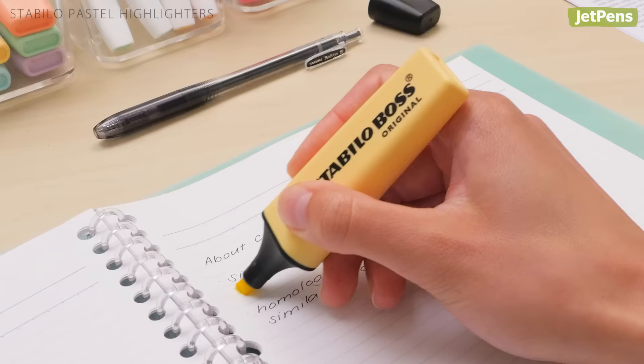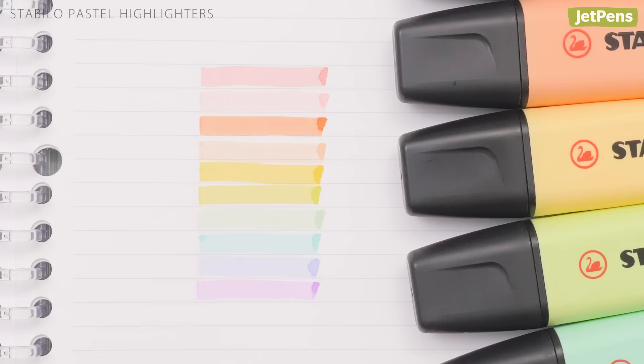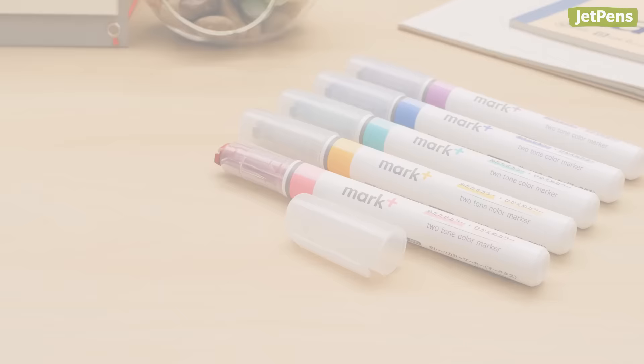However, the highlighters are on the wetter side, so they'll bleed through copy paper. We suggest using them on single-sided printouts and higher quality paper so you won't get distracted by stray splotches of color. The Original Boss comes in ten pastel colors.